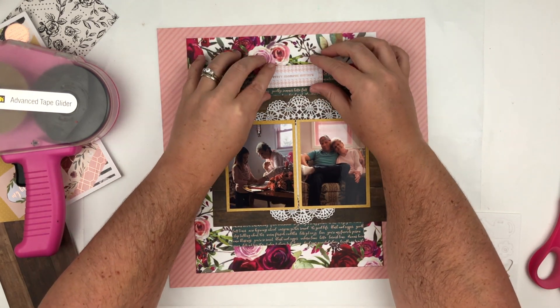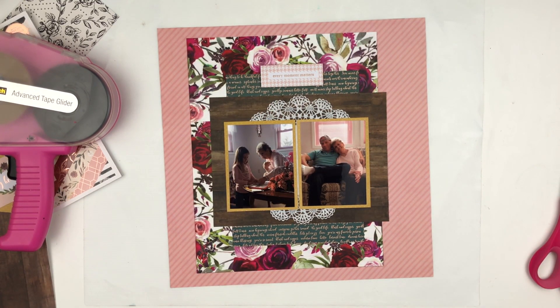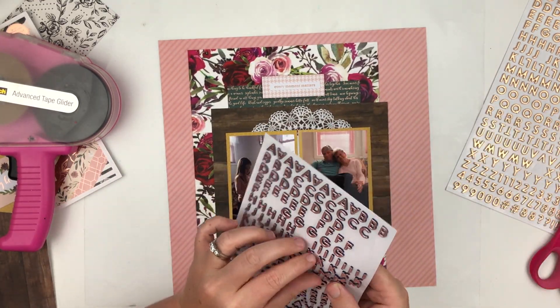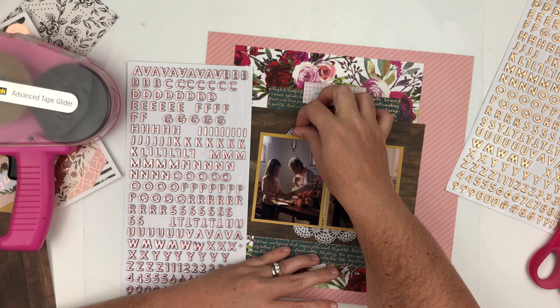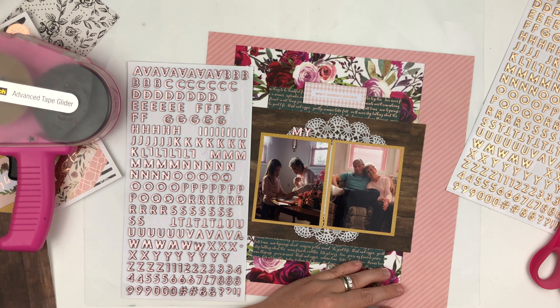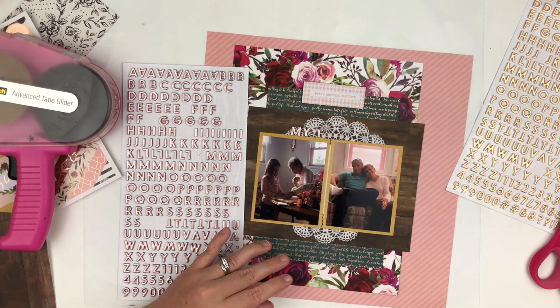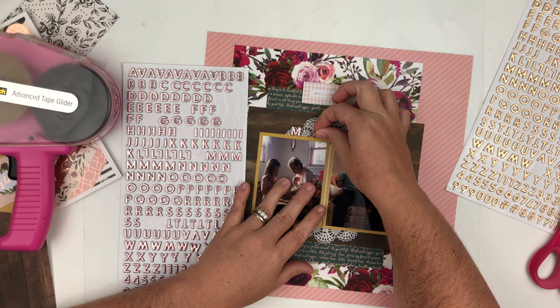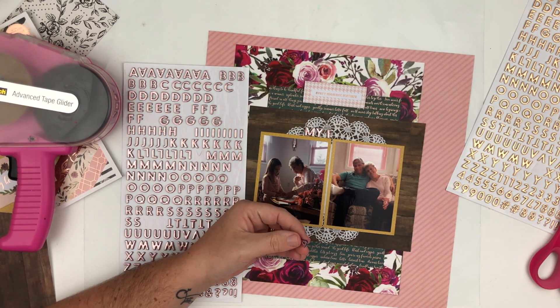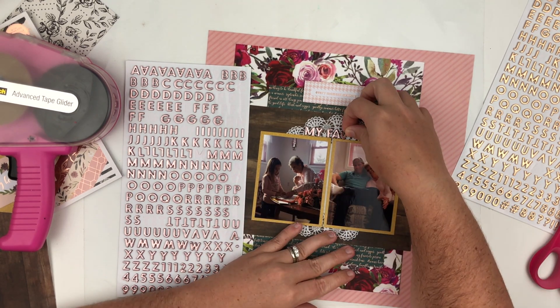Off camera I'm going to do more embellishing. I actually realized I had some wood grain stars that match perfectly with that wood grain paper and I'm going to use those on there as well. At the very end there will be close-up photos so you guys will see everything. I had to step away to search for some stickers — these stickers are actually from this collection as well and I'll have them linked below. I know scrapbook.com has them; they have rose gold on one side and gold on the other, so I'm going to use the rose gold because it matches with this collection.